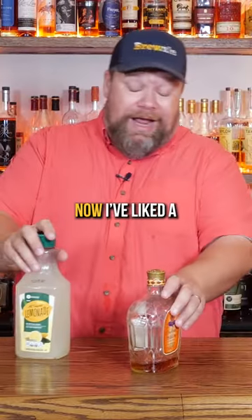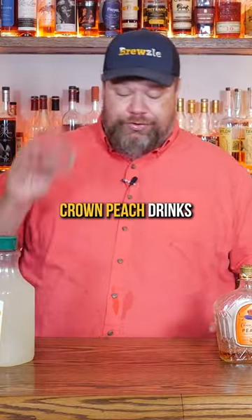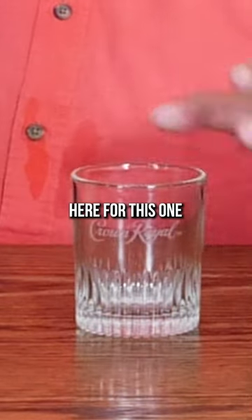Crown Peach and Lemonade. Let's give it a try. Now I've liked a lot of these Crown Peach drinks, and we actually have a Crown Royal glass here for this one.